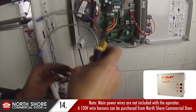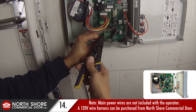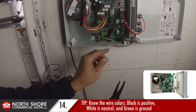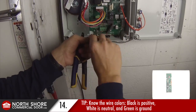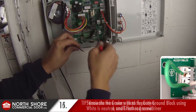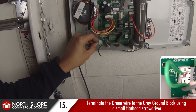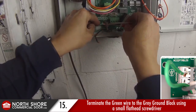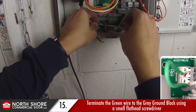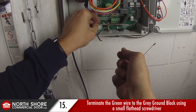Our main power wire coming into the control box has three wires — standard 14 gauge wire. I'm stripping all the ends: black for positive, white for neutral, and green for ground. The ground block on the circuit board of the Zapp operator is off to the left of the main green colored power plug. So the green wire does not go in the green power plug — it goes in the gray ground block off to the left, and you can utilize any one of the three holes. Go ahead and terminate the green ground wire and secure it down with a very small flat head screwdriver.